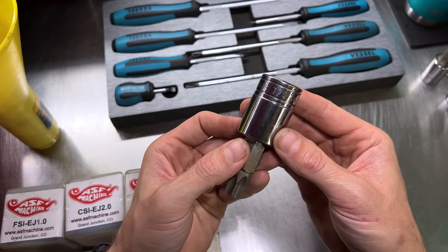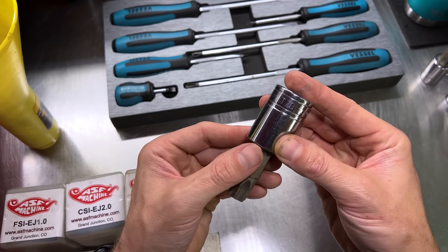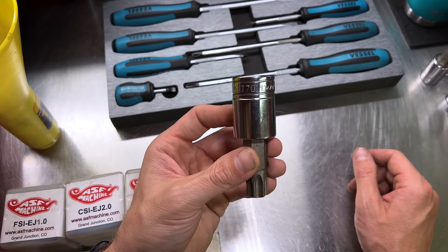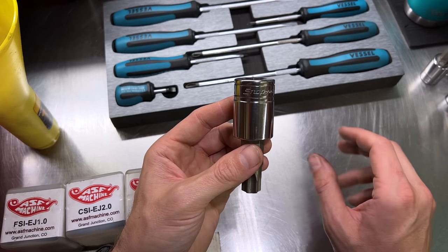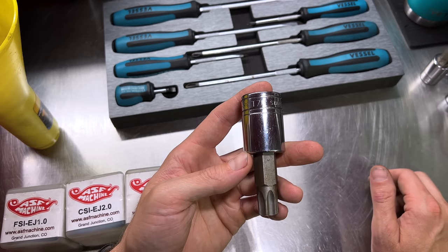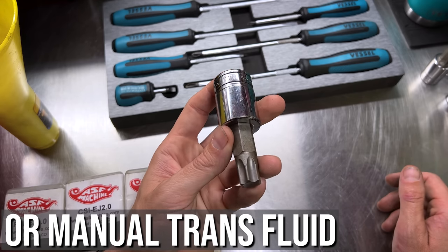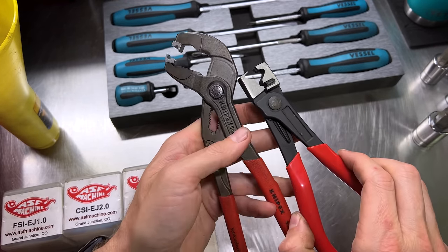Another one more specific to older Subarus is a T70 Torx socket. Mid-2000s and up, the front differential drain plug for gear oil went to a Torx T70, where previously it was a 22-millimeter regular hex-headed bolt. If you've got a Subaru in that range and need to change your front differential gear oil, you're going to need to get yourself a T70 Torx socket.